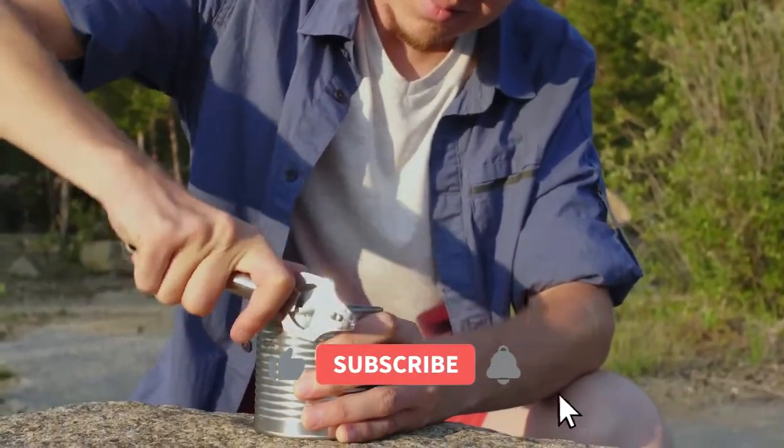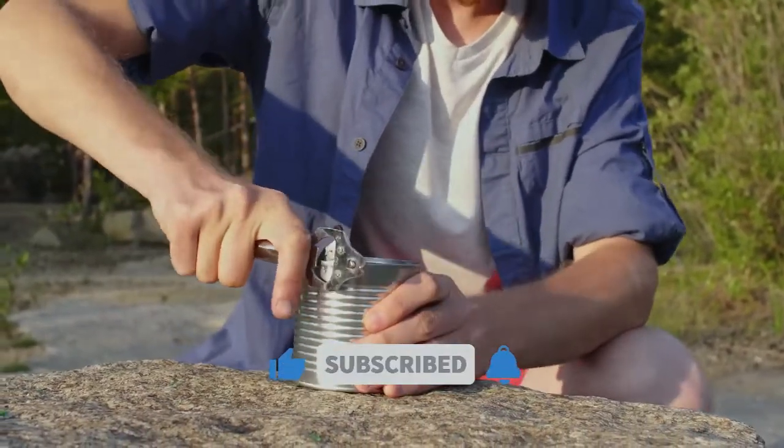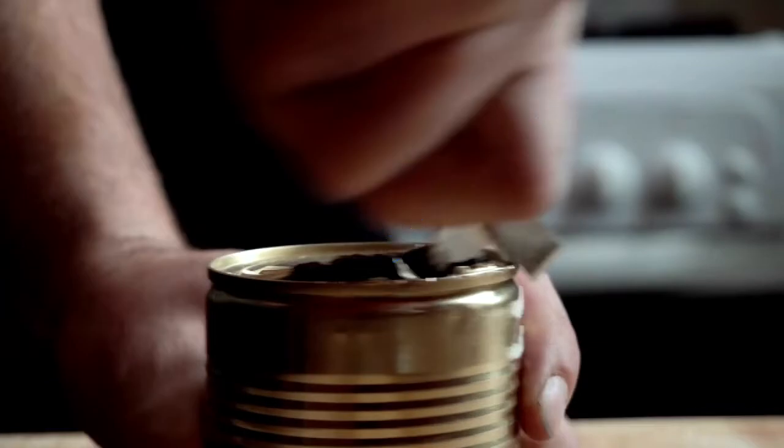We've all been there — you've set your camp kitchen up, got your ingredients ready, and then realized that you've forgotten your can opener. Our team of camping experts have spent hours researching and testing can openers, and they are listed in order based on performance, quality, and price, and there is an option for every type of camper.